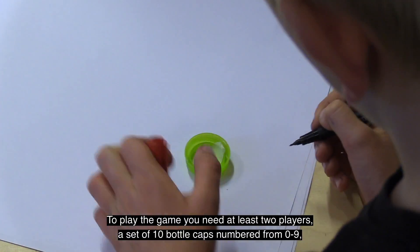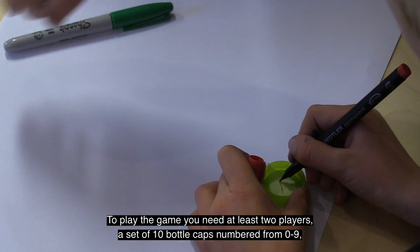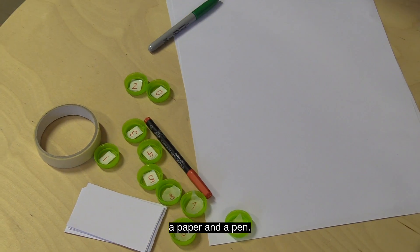To play the game you'll need at least 2 players, a set of 10 bottle caps numbered from 0 to 9, a paper and a pen.